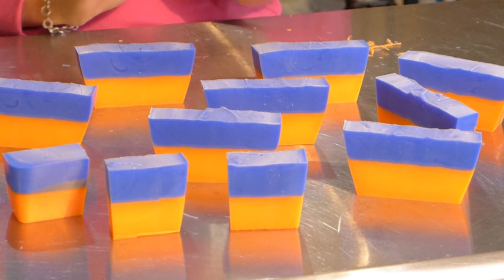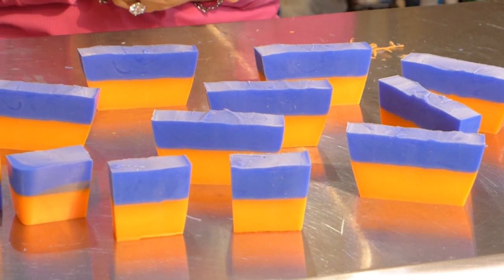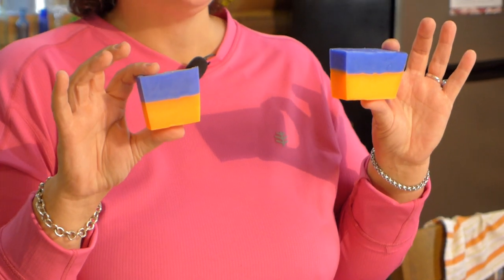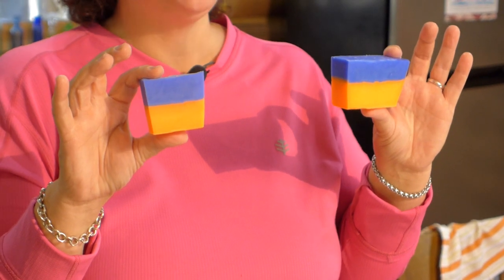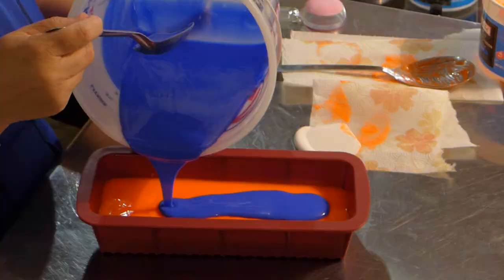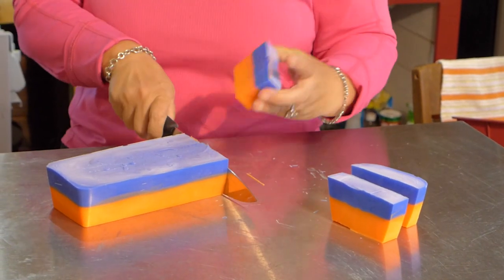Homemade soap is just wonderful. It's so much fun — it's just a great thing to get into. Do you love the Florida Gators? Do you want to make a gift for the Gator lovers in your life? I'm going to show you how to make this coconut oil sports team soap for the Gators. It's easier than you think. Let's go.